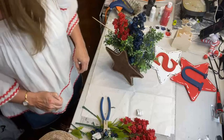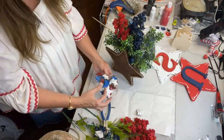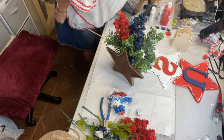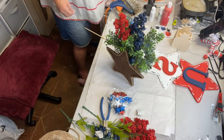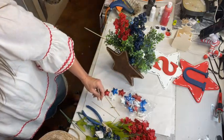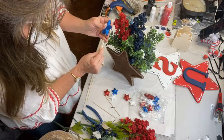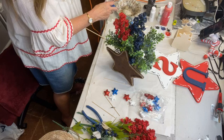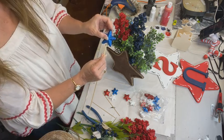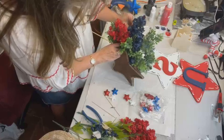That just adds a little pop of color. Dollar Tree had some stars too, and I got some little stakes — little picks — somewhere here. I might have some a little longer. Let's see what we got. Just some little foam stars — forgot I had these. Y'all can get these little skewers just about anywhere.